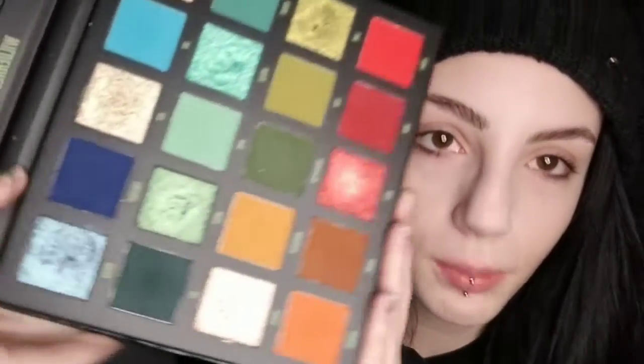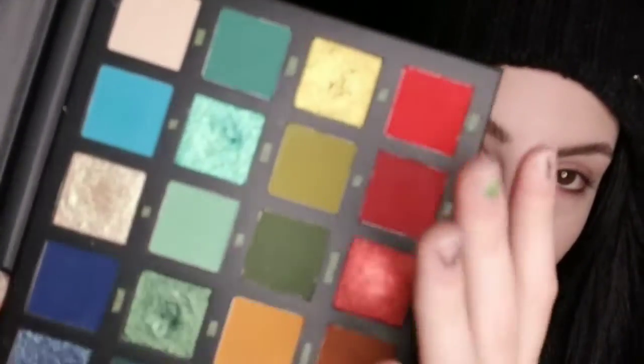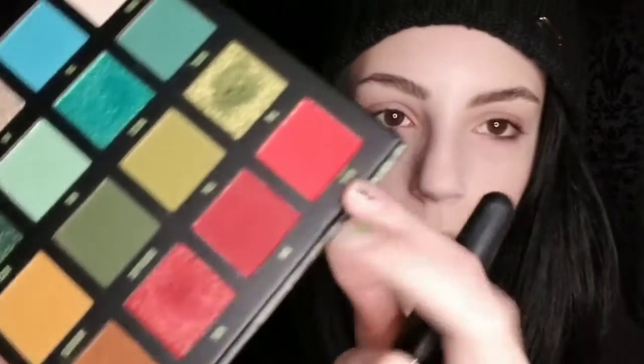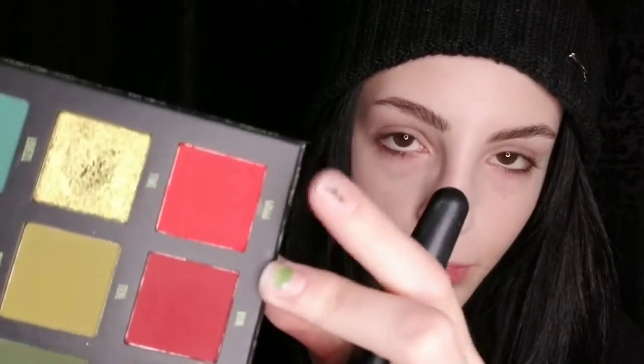I already completed most of my base off-camera, just all the boring stuff. I thought I would do blush on camera with you guys, as well as highlight, because that's like the most fun part. For most of this look I'm going to be using the Beauty Bay Wilderness palette — it has all those beautiful primaries. For blush, I'm going to dip into the shade Poppy; it's a beautiful bright red.